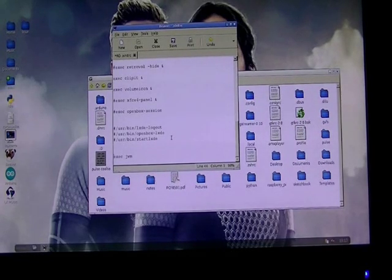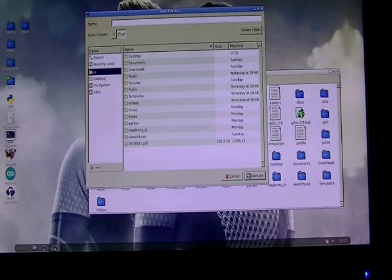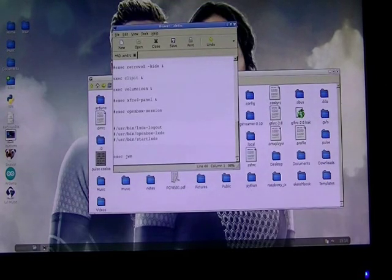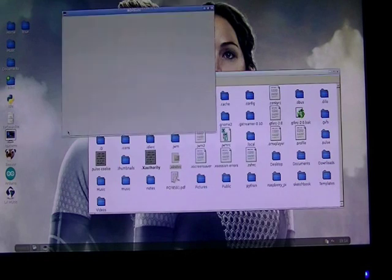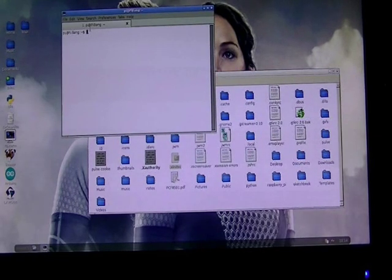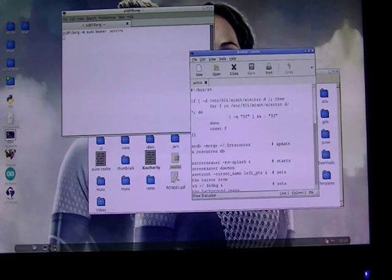I had a problem — I can't save the file. If you run into that issue, open the ROX terminal and use 'sudo beaver .xinitrc', then hit enter. Now I can alter it. I'll go ahead and alter it, boot back up on JWM, and show you around.